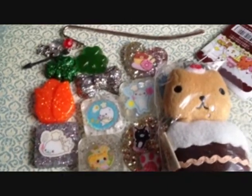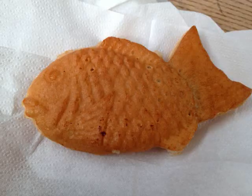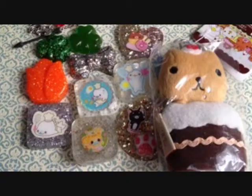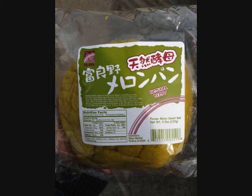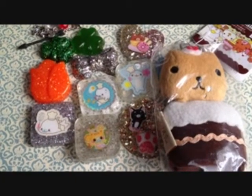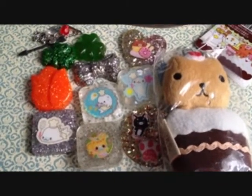I also bought some food. I bought some taiyaki and melon bread. That's everything I wanted to show you. I hope you enjoyed watching this video. Bye.